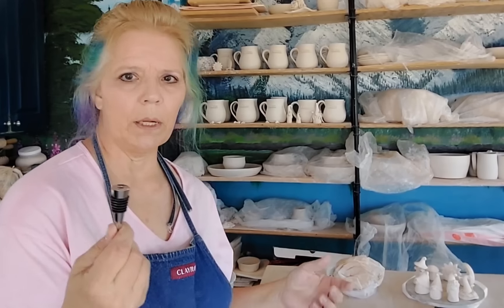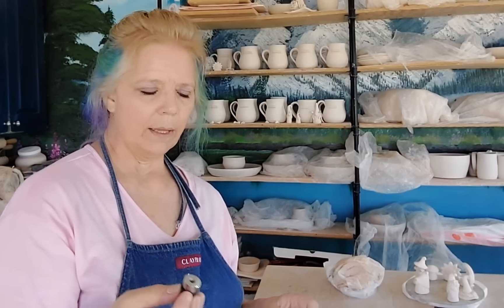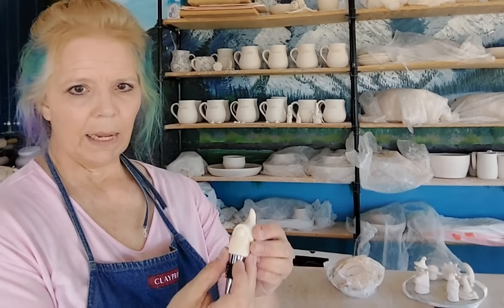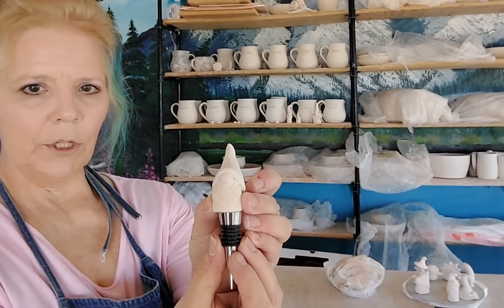Hi pottery peeps! So you have me today. We are going to make wine bottle toppers — or bottle toppers — and you could do so many things that you want to cap a bottle with. I'm going to make miniature gnomes, so they're just super cute.